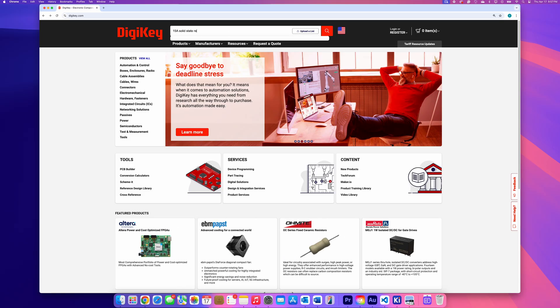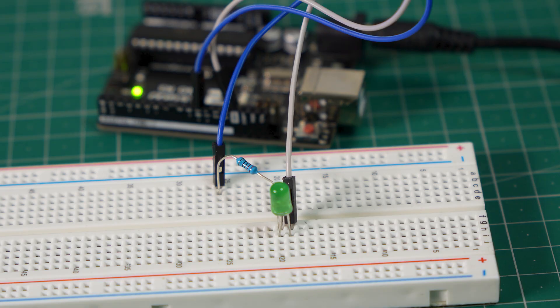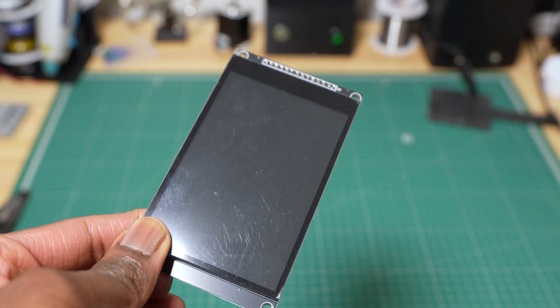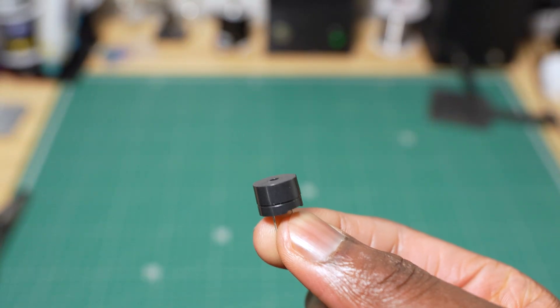To control the heating element's power, we're using a solid-state relay. It works a lot like dimming an LED with PWM — by adjusting the duty cycle of the control signal, we can control how much power the heater receives. For the user interface, we've added a touchscreen display to control the oven, along with a buzzer and some LEDs to provide visual and audio feedback.